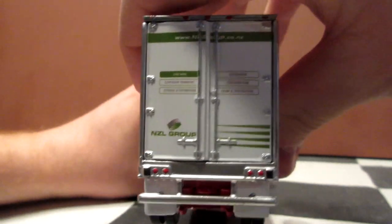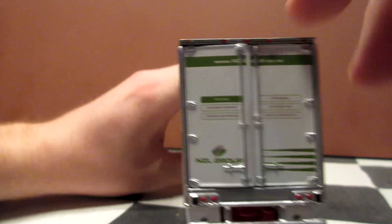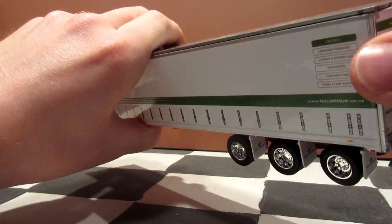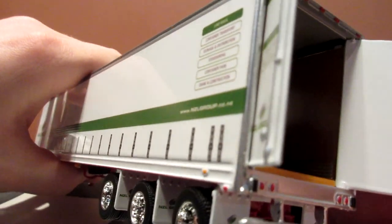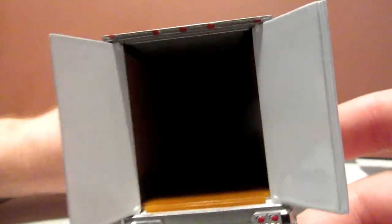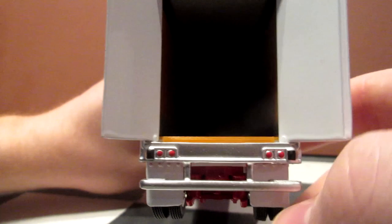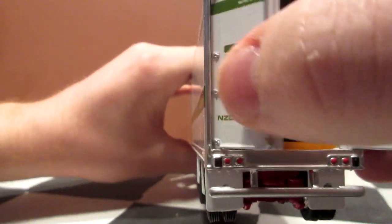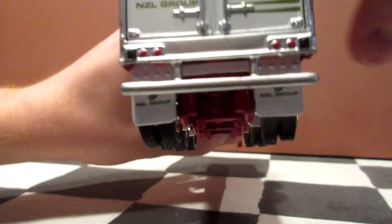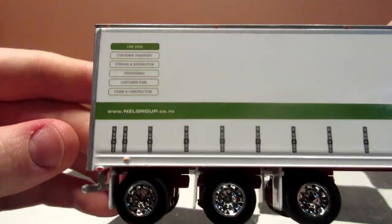Not much to say on the back — it's pretty much the same as the other trailers that DCP does. You get some nice opening doors, which I'm about to open. Interior-wise it's brown. There is a little tampo on the side. It's chrome with nice paint for the tail lights and a nice bumper. The rear underride guard in the back will protect the axle on the trailer.